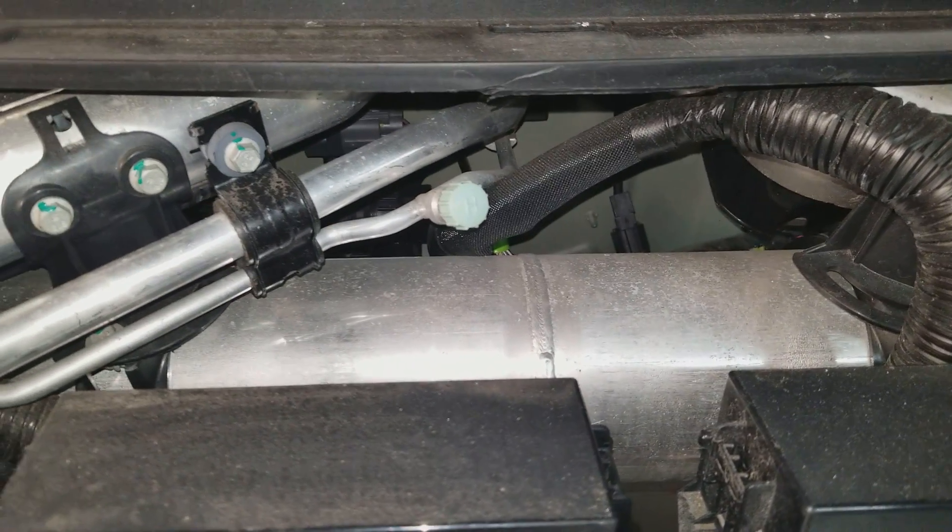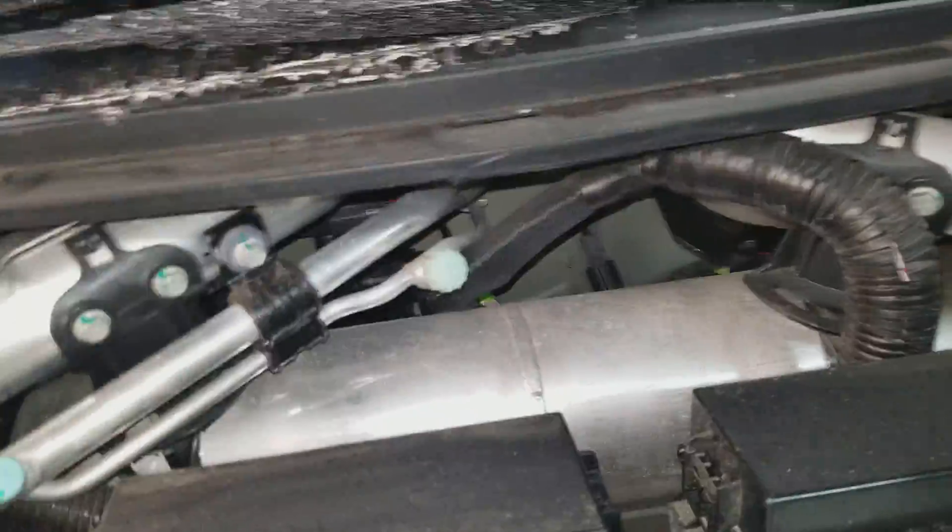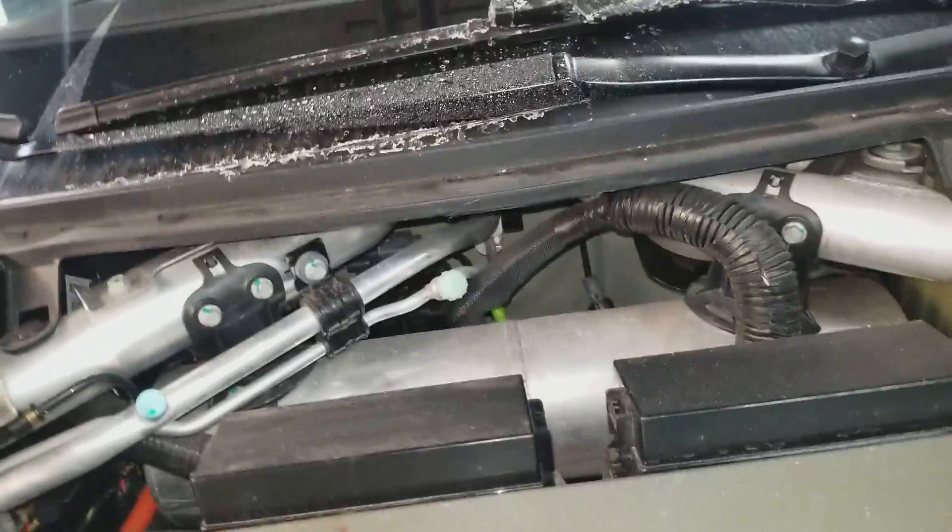That is your reservoir tank for your air suspension system. If it ever fails, you can air it up manually. That will only air up the tank — it will not air up the suspension. This does not work like a regular suspension system.